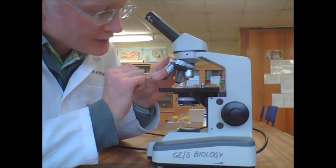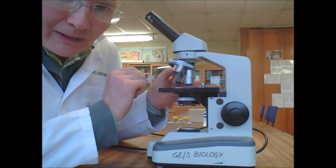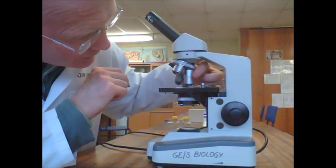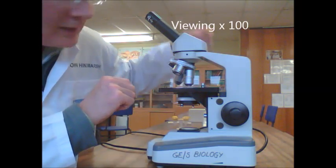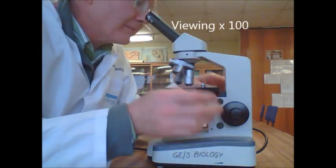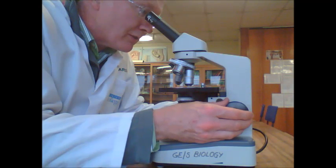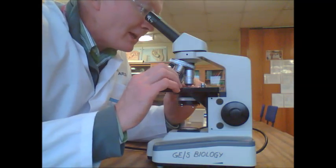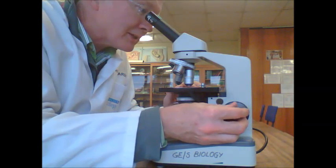Once it's centralised, you can then look more closely on medium power. This one has a yellow band on it and says 10 on it, so this is 10 times 10 — that's 100 times magnification. You can just re-focus slightly on that one, and you may need to re-centralise the thing you're looking at.